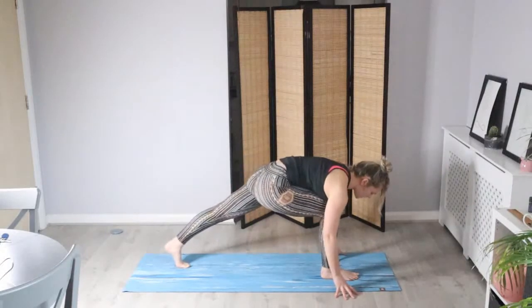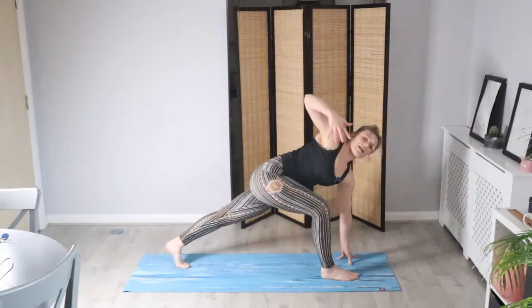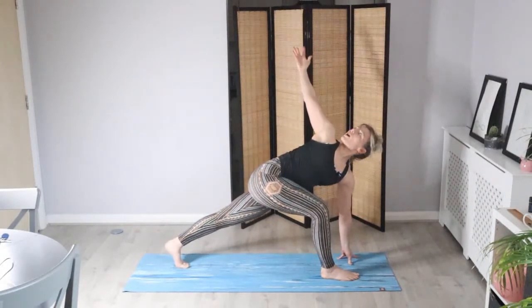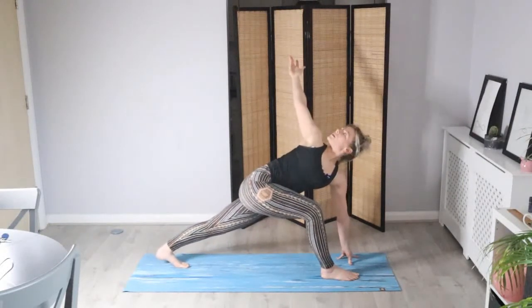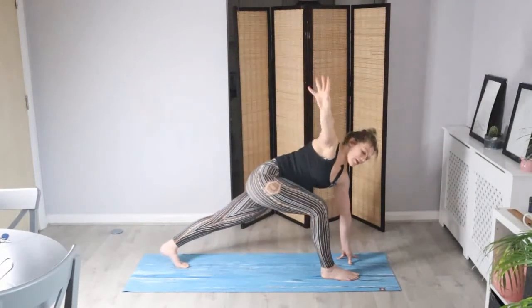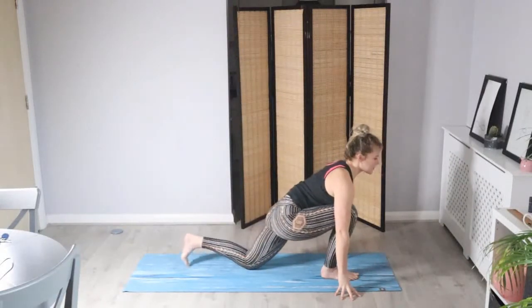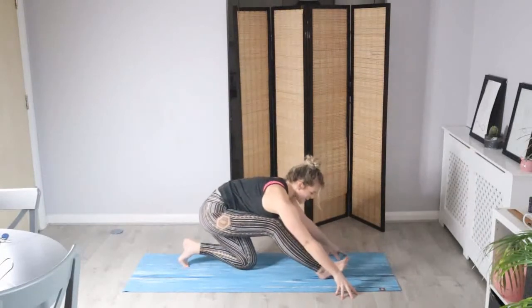We're going to finish in this high lunge. Keep both legs strong, ground that left hand, and reach up with the right — so you reach up and open that right shoulder. You can look over that right shoulder and feel a gentle twist in the spine. On your next exhale, slowly lower the hands. We're going to ground that back knee, take a big breath in as we lift and lengthen, exhale as we rock it back — low runner's lunge.